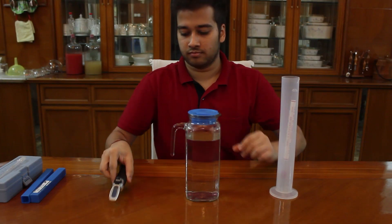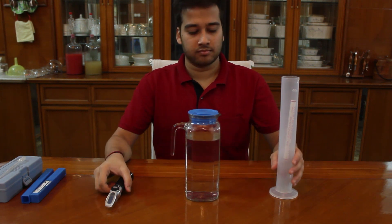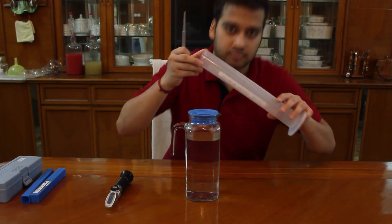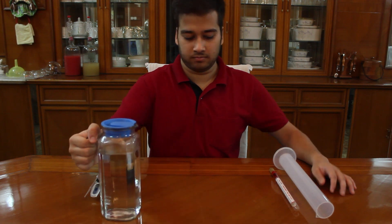Here I have a pitcher full of water. We will test the gravity in both the instruments. But first, I will sanitize the hydrometer with its graduated cylinder and a dropper which I will use with the refractometer. If you want to find out how to sanitize our equipment, click on the eye button and watch the video tutorial.